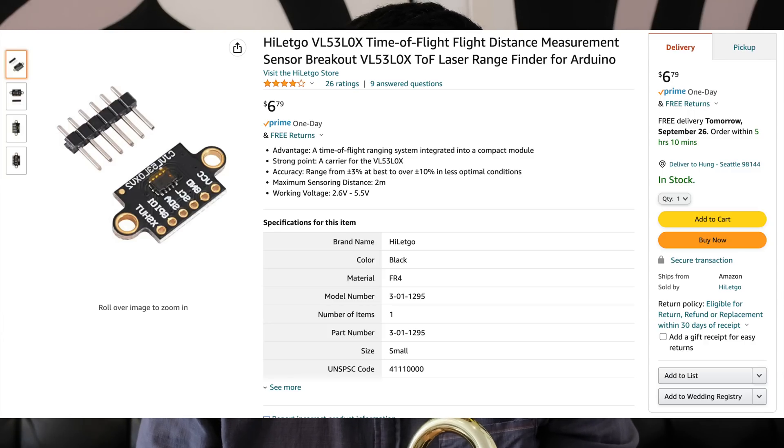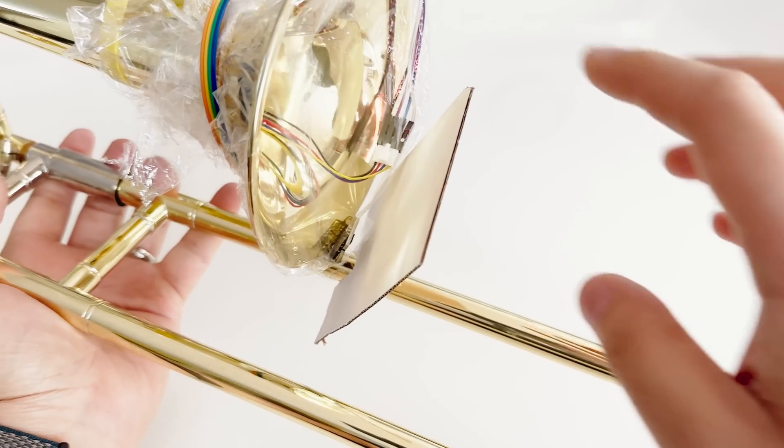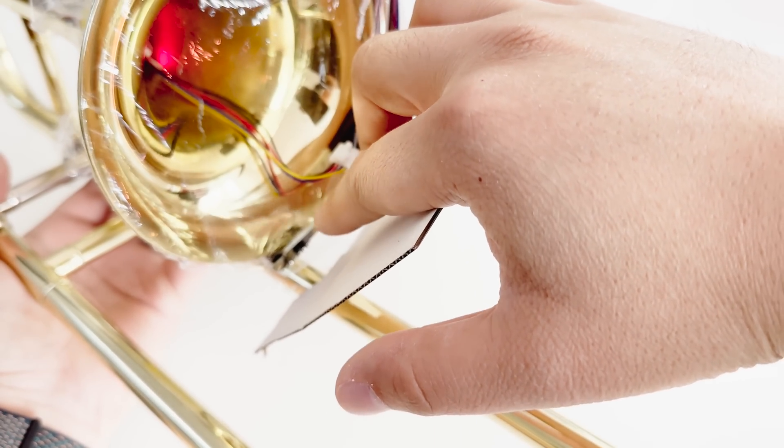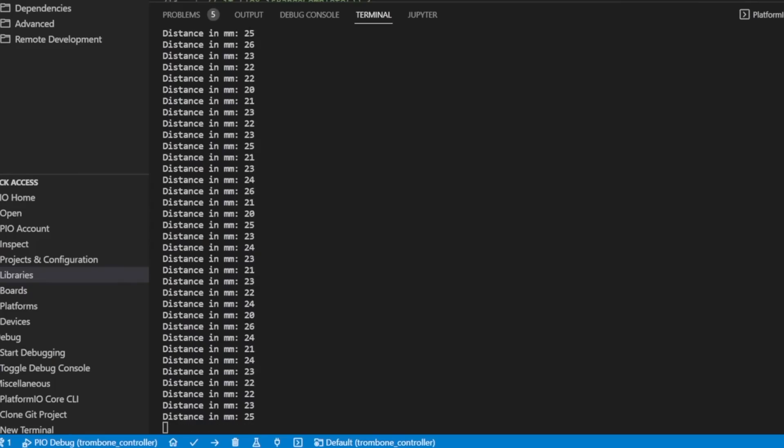I actually attached it to the bell of the trombone, and then I put a piece of cardboard on it so it could bounce the laser off to see how far the slide was from the initial position. But when I hooked it up to my microcontroller, I found that it was giving some pretty inaccurate readings — it was bouncing around a lot even if I wasn't moving the thing. I was a little bit worried at that point, but I figured I would just hook it up and see what happens.